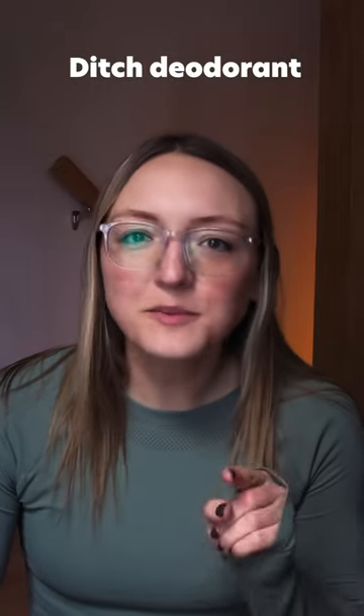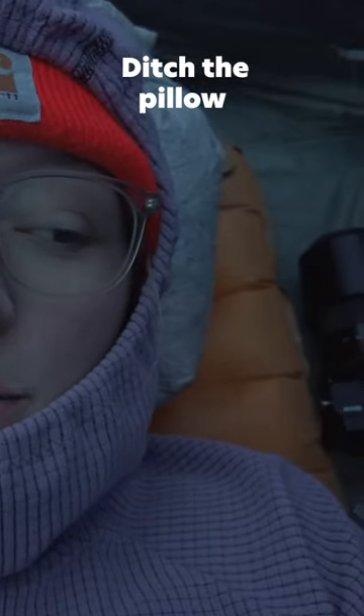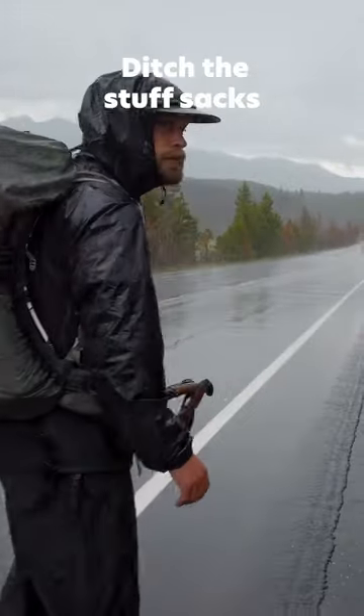One, ditch the deodorant — we're going to smell no matter what, so leave it at home. Ditch the camp chair. Ditch the backpacking pillow; use your puffy or an extra warm layer wrapped in a buff instead. Ditch the stuff sacks — you really don't need to put everything in separate bags.